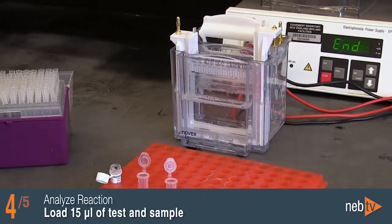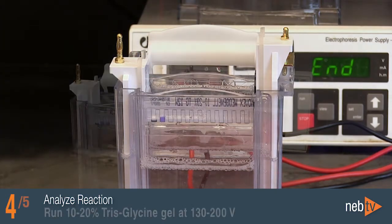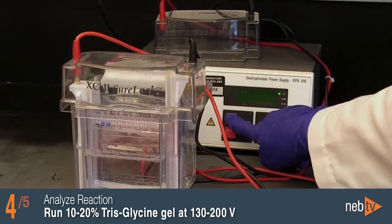Load 15 microliters each of the test sample and negative control side-by-side, and 3 microliters of the color pre-stained protein standard on a 10-20% tris-glycine gel. Run the gel at 130 to 200 volts.